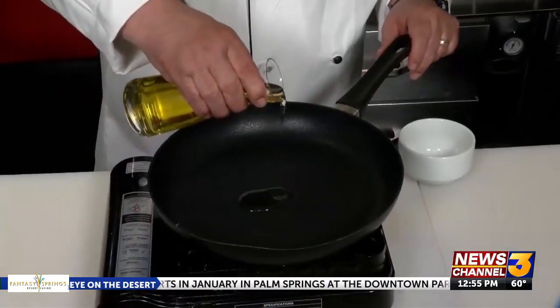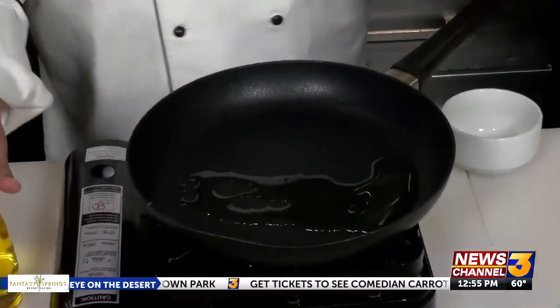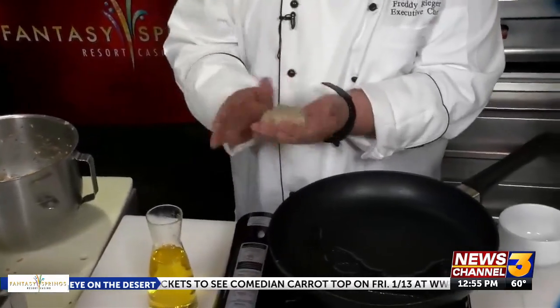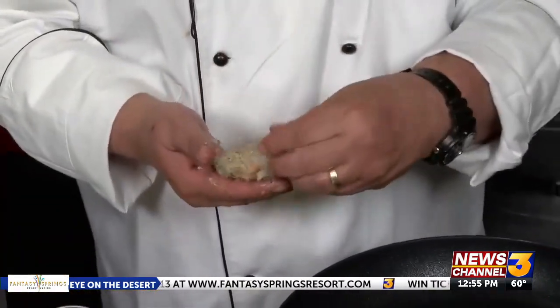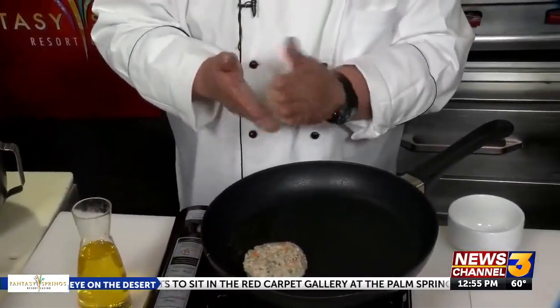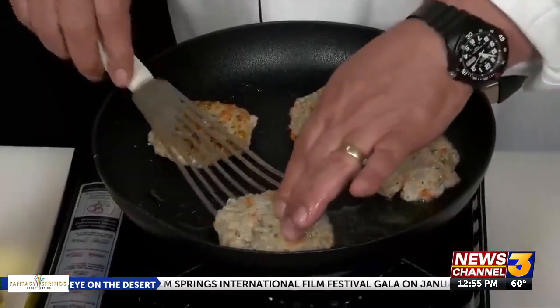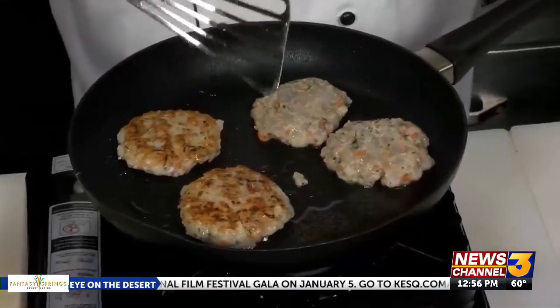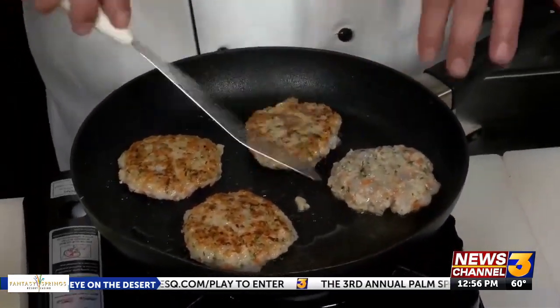Add a little bit of neutral vegetable oil to a non-stick sauté pan. Start forming your cakes — sometimes it's easy to put a little oil on your hands. Place them right into the pan, doing about two and a half to three ounce patties. Perfect color — they don't take long, maybe about three and a half minutes on each side.